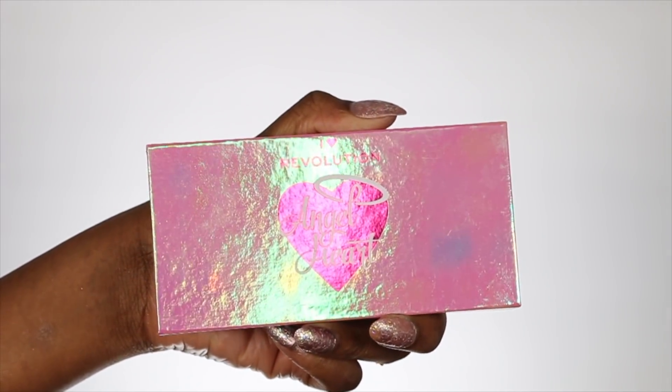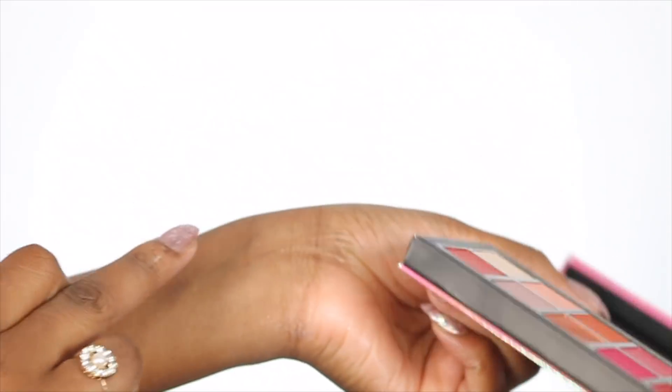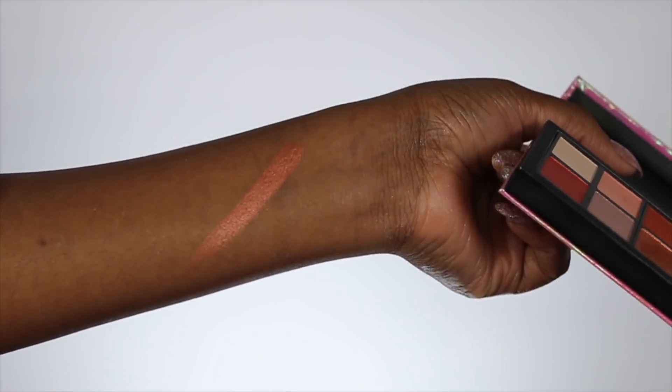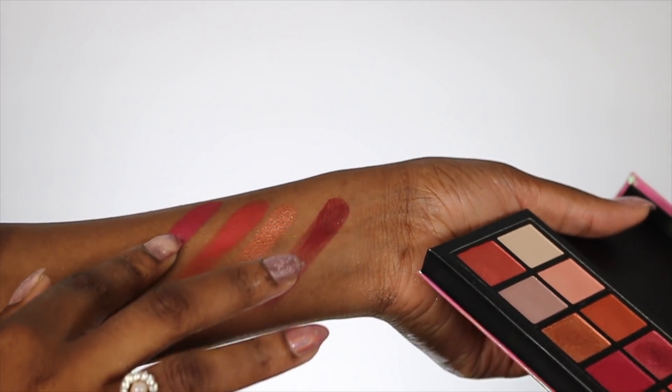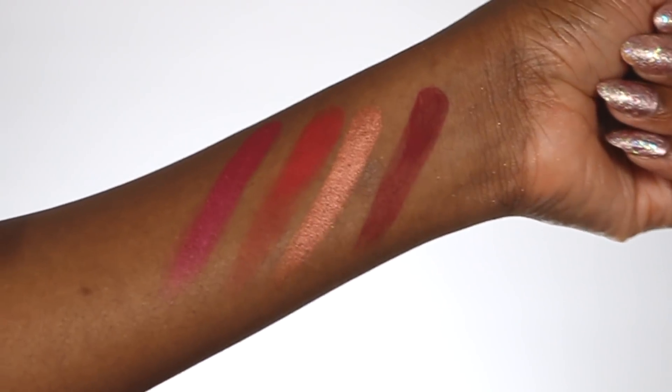The first thing I'm going to show you guys is this palette. This palette is beautiful. It's called Angel Heart and it's got 12 different shades inside. It's a mixture of like deep red, pink, and they have this gold colour in here that is so beautiful. It swatches so well. Revolution palettes, especially their mattes, are normally known to be very pigmented. These swatches are amazing - so full of pigment. These are very, very wearable colours. I can't wait to actually play around and create a fun look with this palette.